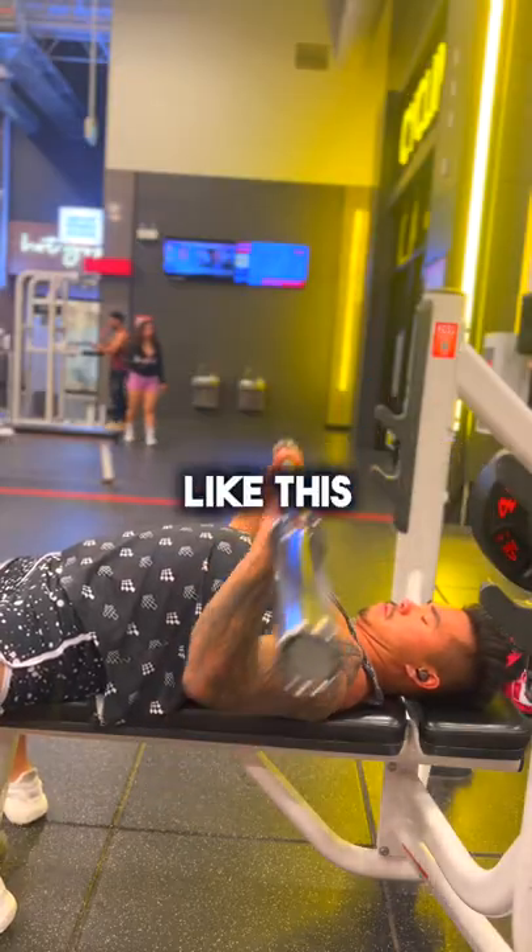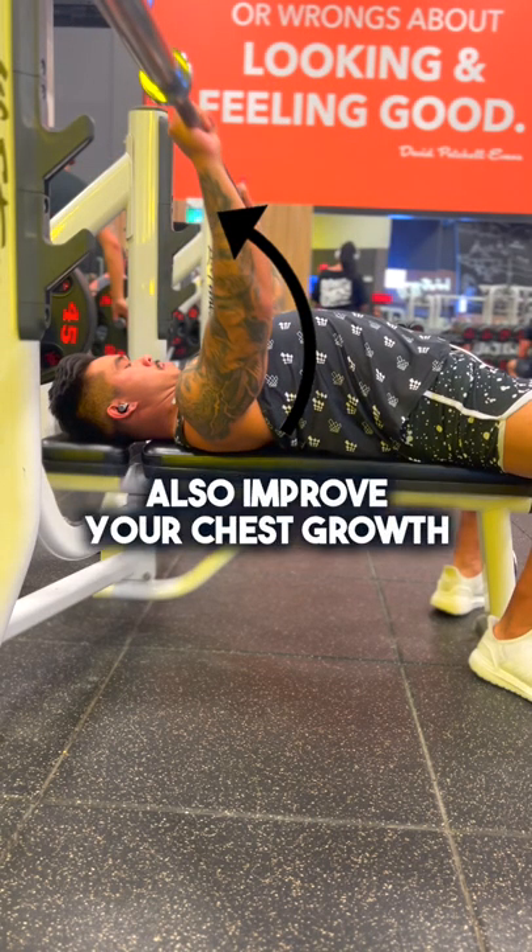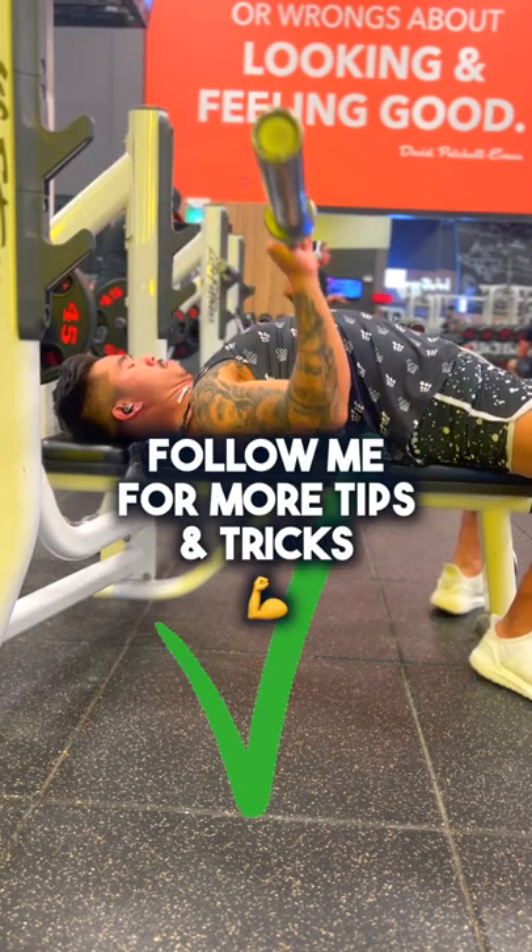The bar path should look like this: coming down and then pushing back and up. This will allow you to use more weight and also improve your chest growth. Follow me for more tips and tricks.